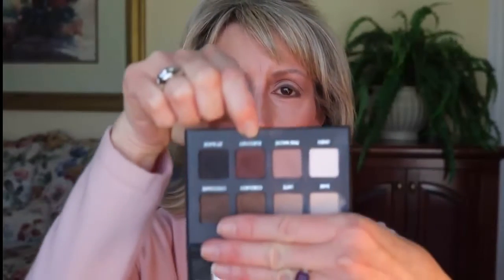Now I'm going to put a little bit of this burgundy toward the outer corner, just right in that area. And then I'll blend like crazy.